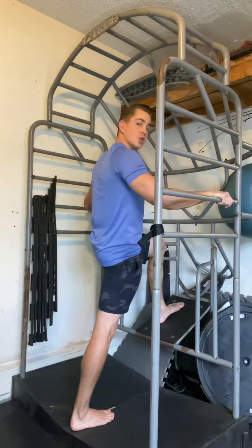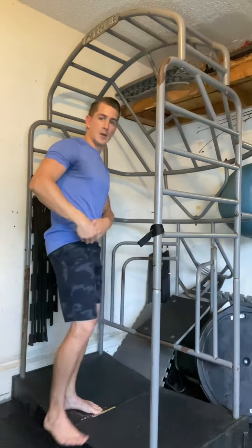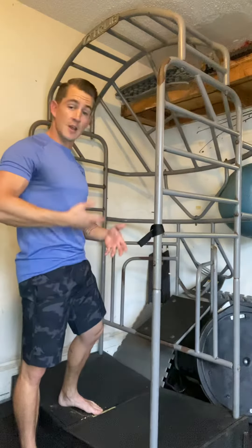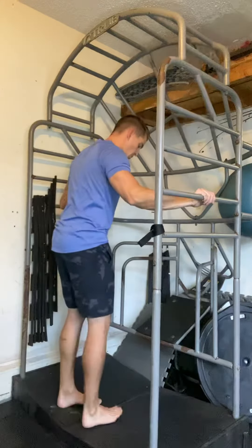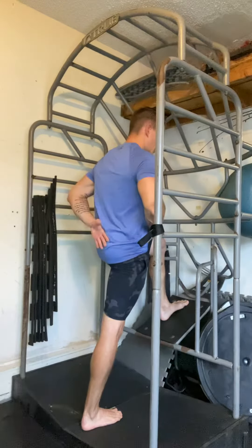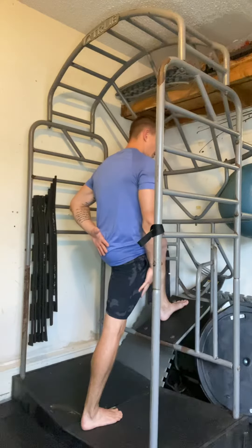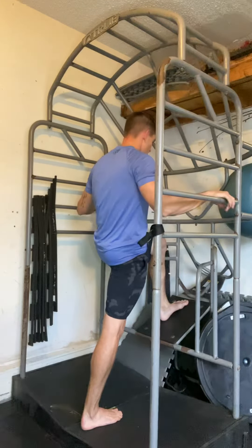See what sensations come up — see if you feel the front of this hip. See if you can keep your tailbone tucked as you go into this. As I lean into my left knee here, I'm going to continue to try and maintain that tuck, keeping my right leg straight.